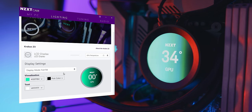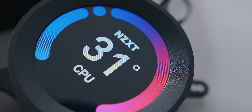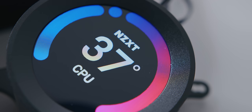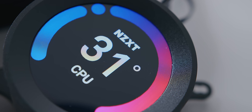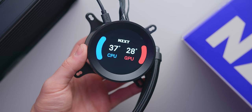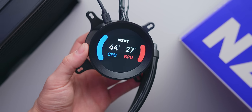In terms of quality, as far as PC liquid coolers go, it's pretty good. If you pixel-peep and get right up close, you will notice individual pixels and aliasing. But for a small display that's going to be at least a couple of feet away from you and likely behind tempered glass, I have no issues with the quality whatsoever.